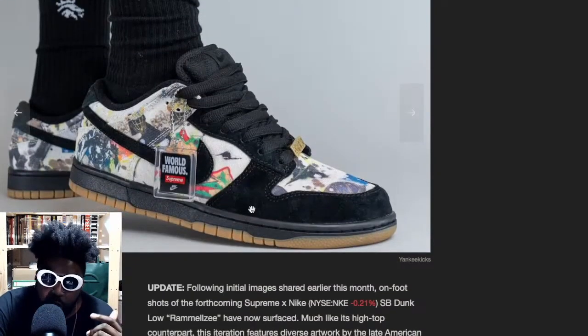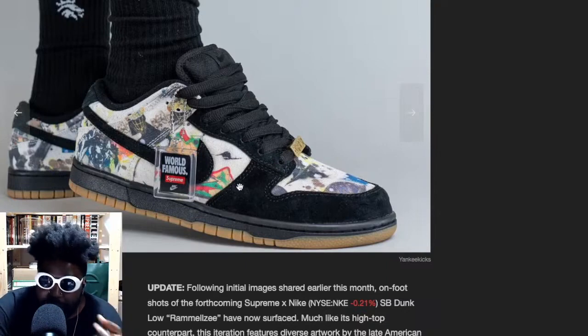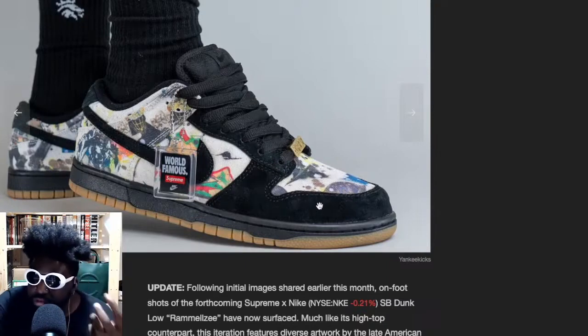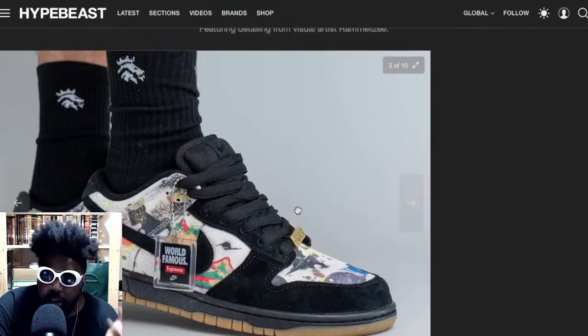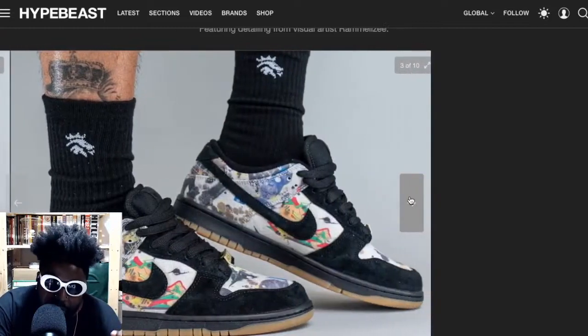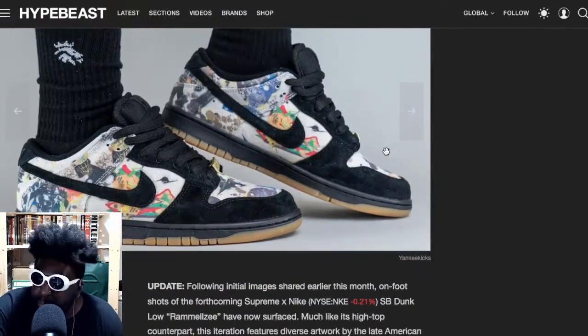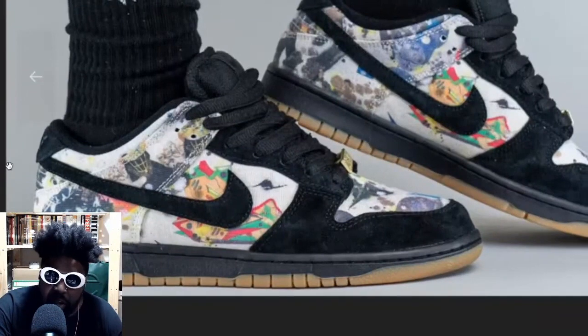If you're going to skate them, once the suede rubs against the grip tape it's going to fade up really nicely. Even if you're wearing them day to day and not skating, you're going to break them in and they'll end up looking great. I feel like this color will be really deep and dark but over time the nubuck will fade and crack and look really good. I'll definitely wear these and beat them into the ground — trainers should be worn.